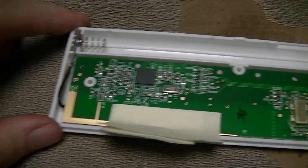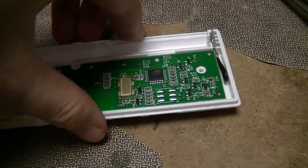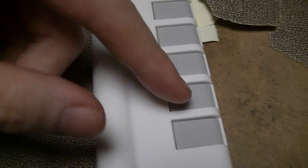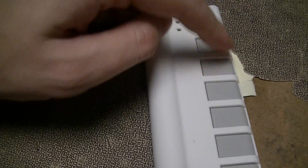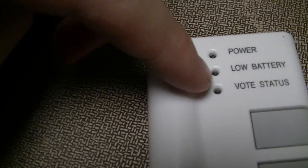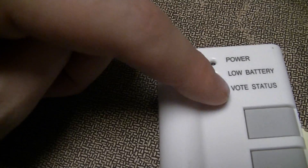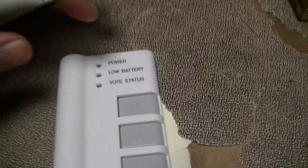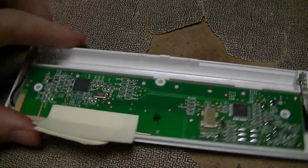This is the guts of an iClicker 1, a student response type device. It's basically just a unit with a bunch of buttons, one of which is on-off — soft power on-off of course — and five buttons, A through E, where whichever one you push dictates your answer. There are a couple of indicator lights: a blue power LED, a red one for low battery, and a red-green dual-color one depending on whether a vote has counted or not. That's the bit most of you who've used one of these have seen.